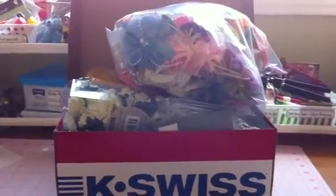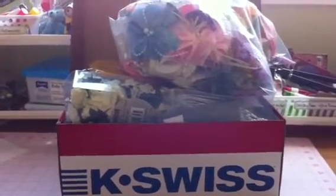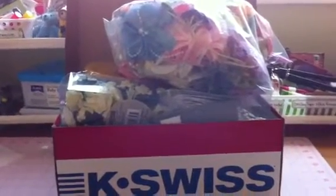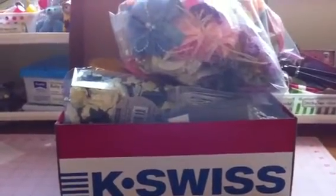Hi everybody, it's Debra. I'm back with another de-stash lot. This is a mixed flower lot. Sorry if you heard the music in the background — my husband is doing his workout, so he has the music quite loud. Hopefully that won't bother you. I'm asking 50 Canadian and 55 US for this lot.